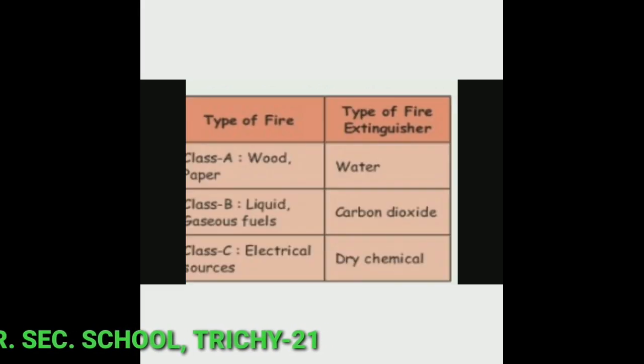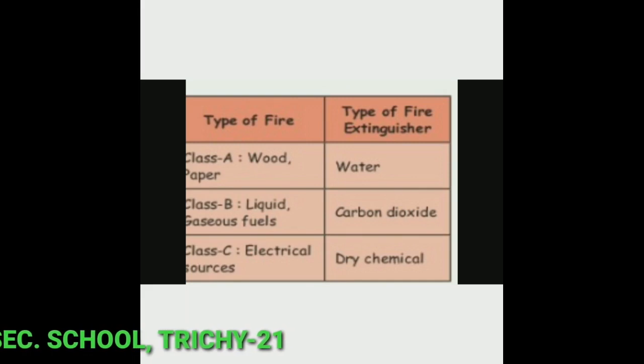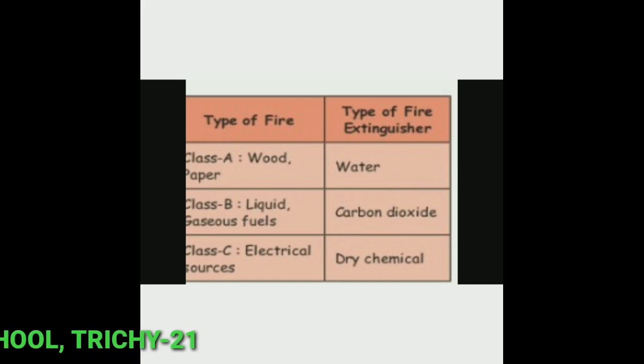Types of fires and extinguishers: In Class A, wood and paper — use water extinguisher. In Class B, liquid and gaseous fuels — use carbon dioxide. In Class C, electrical sources — use dry chemical extinguisher.